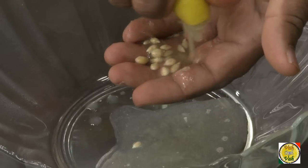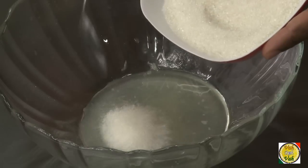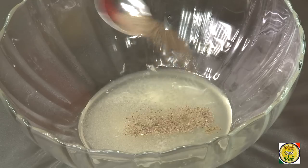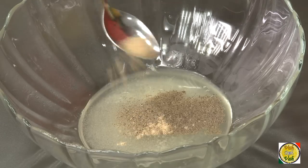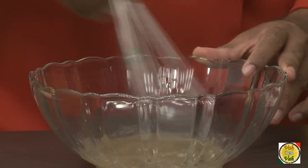Cut the lemon into two and squeeze it, using your fingers to strain out the seeds. Add one and a half teaspoon of sugar, one fourth teaspoon of salt, a pinch of pepper powder, and a pinch of chaat masala. Mix all these ingredients well until the sugar dissolves.